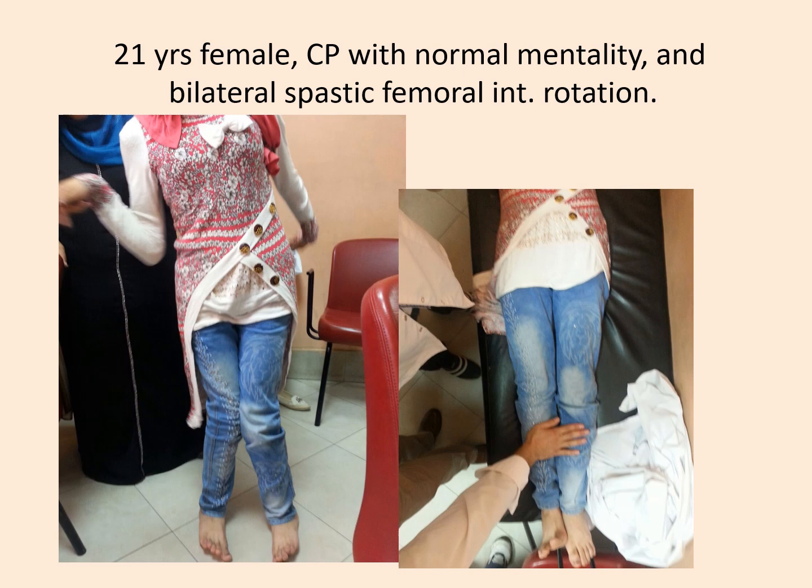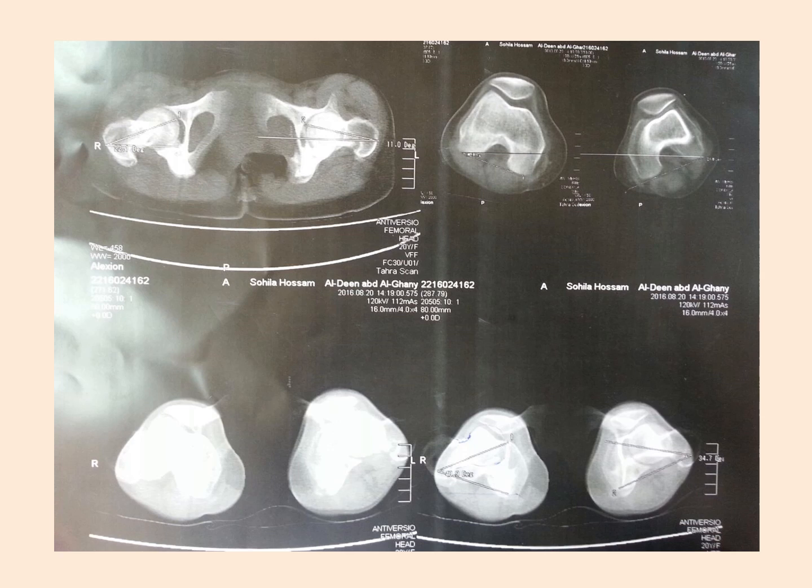This 21-year-old female is severely affected by cerebral palsy affecting all four limbs. There appears to be bilateral genu valgum, but this is not true — it is caused by excessive spasm producing internal rotation of both knees. When she lies in bed and you brace the knees, the alignment is quite normal. CT cuts show that the anteversion at the proximal femoral level is acceptable at about 10 to 15 degrees, but at the knee level there is obvious internal rotation of both knees.